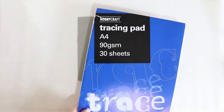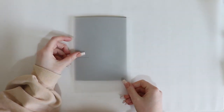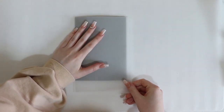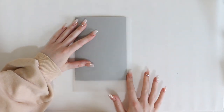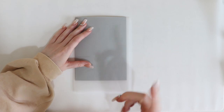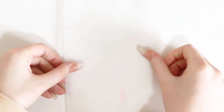So the tutorial says to start off with some tracing paper. I've already got a little sheet here and they say to put it over the lino and make sure it's the correct size, so I'm just going to trim that down really quick. I have my tracing paper and I'm going to move the lino to the side. It says you have to draw your design on tracing paper first, so that's what I'm going to do. I'm going to do a leaf shape.